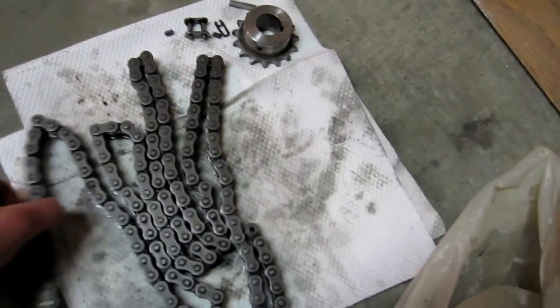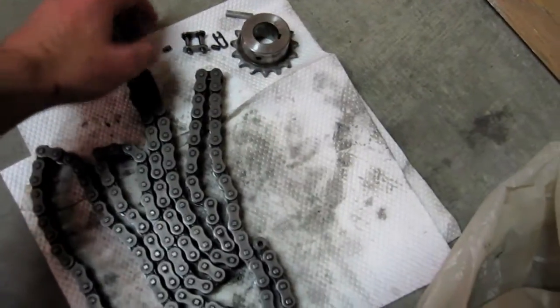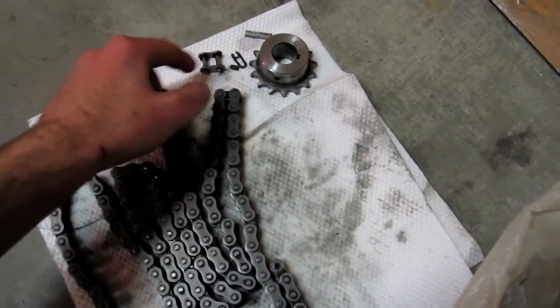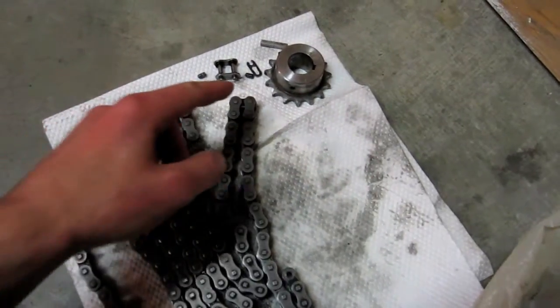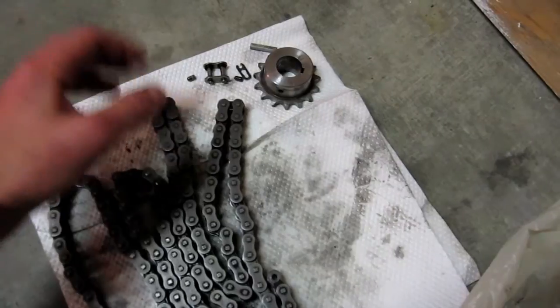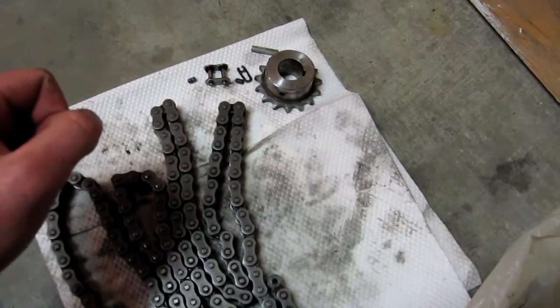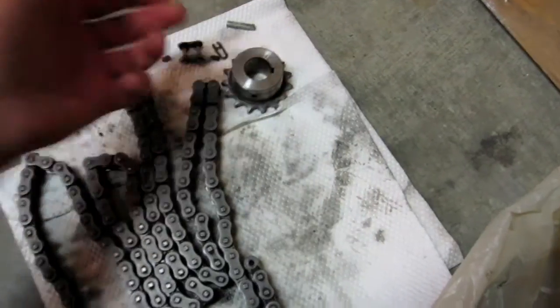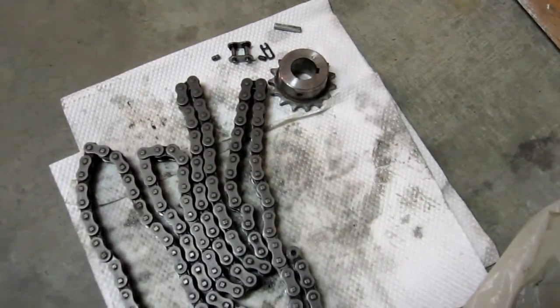Off camera there I cleaned up the chain — it's all nice and shiny now. Same with the master link and the sprocket and all the little set screws and everything. I have some more Loctite that I'm going to use on the set screws, and I'll just do them snug again this time — that worked out really well last time. Sprocket's going straight back on, chain's going straight back on, no problems.